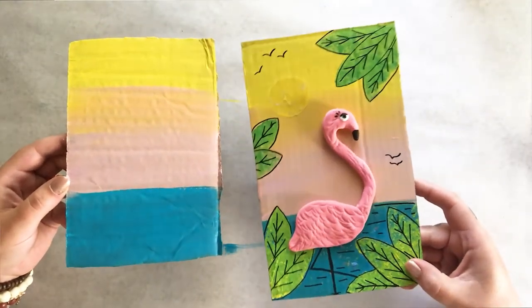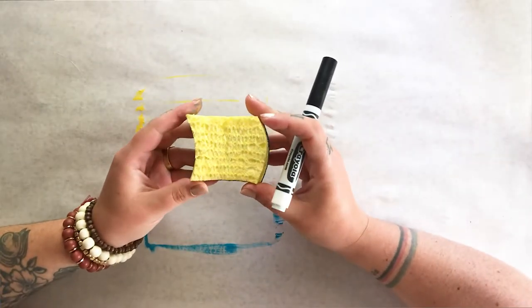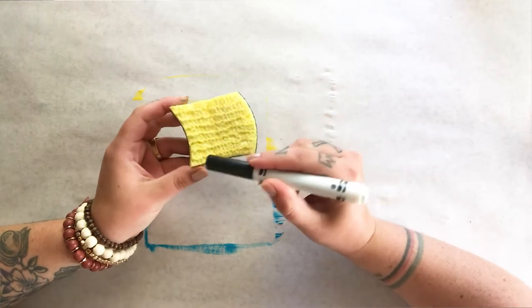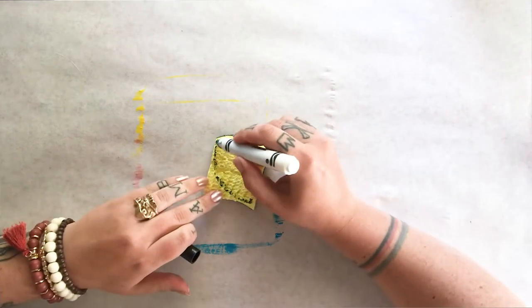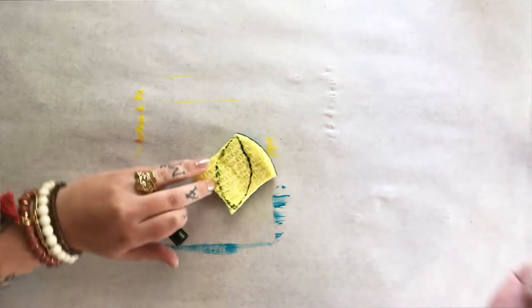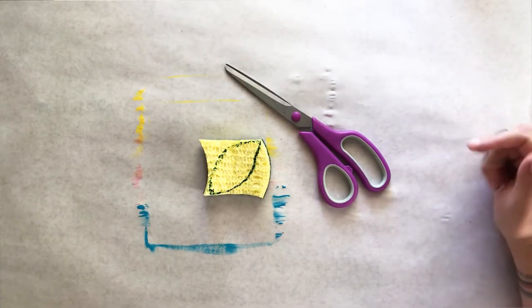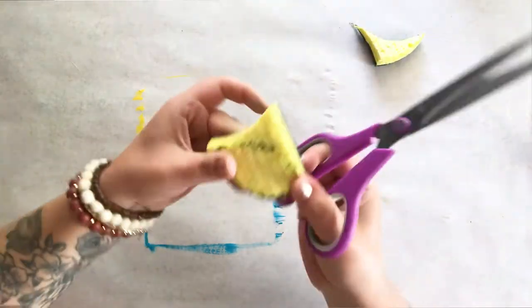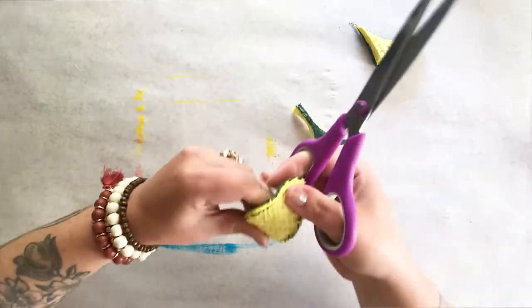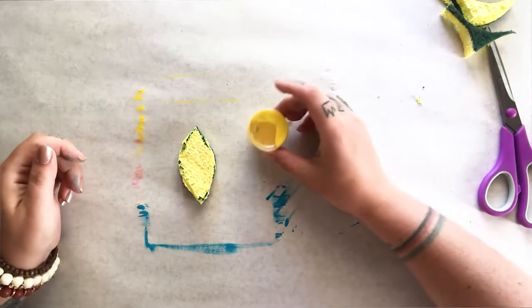Now that we're done with our background colors, we're going to use our sponge from our art kit to create some palm leaves. Take your sponge and use a marker to sketch out the shape of your palm leaf — usually it's a shape kind of like a football or an almond. Next, take a pair of scissors and cut it out.